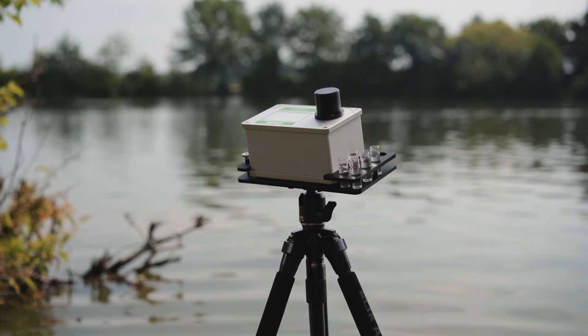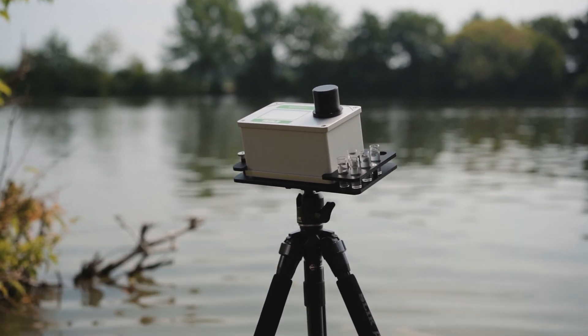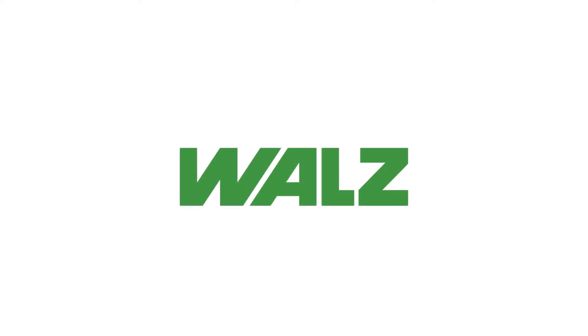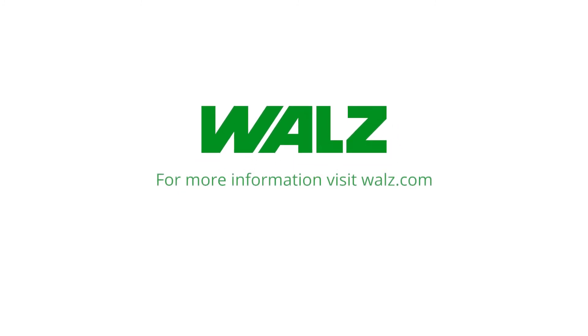Get access to information about key parameters of algae and make WATERPEM-2 your companion for analysis. Want to know more about WATERPEM-2 instruments? Visit wals.com.